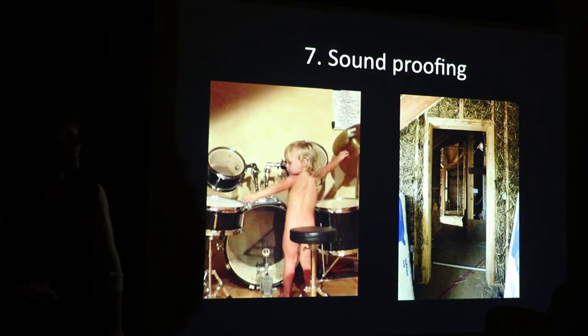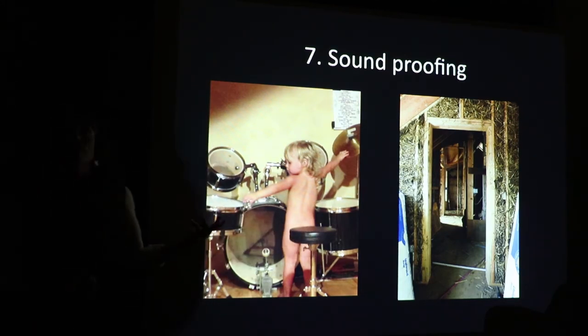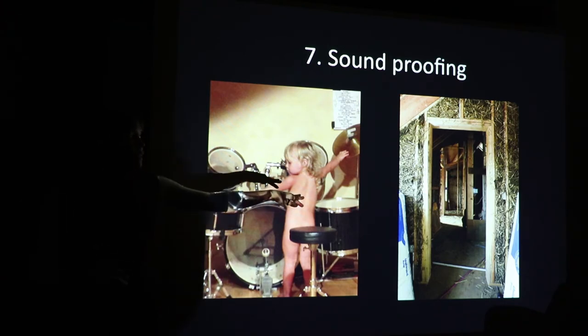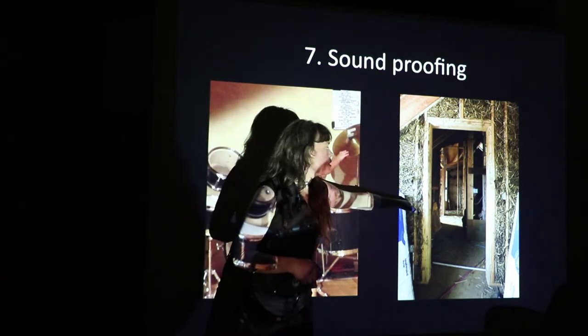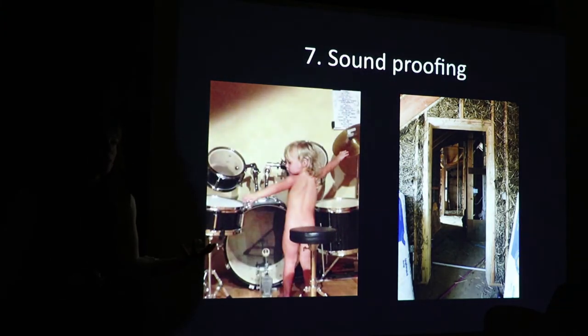Soundproofing — this is my daughter Madeline. It does a great job of deadening sound. This is a straw bale project in Portland with multiple bedrooms upstairs, and for anybody who's shared a wall with somebody else, it's nice to not hear what's happening in the other room. It has really good soundproofing qualities.